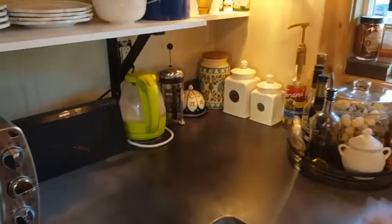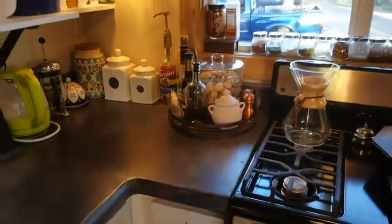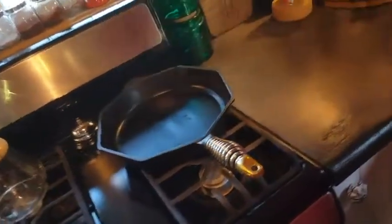We have some random storage and of course our coffee corner with our electric kettle, French press, and Chemex. Our favorite piece of cookware is our Finex cast iron pan — we get a lot of questions about it. You can see it's nice and well seasoned.